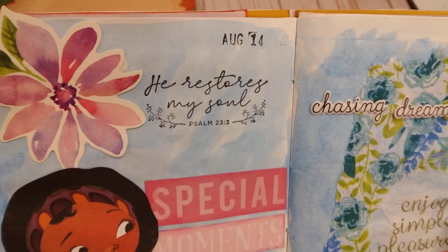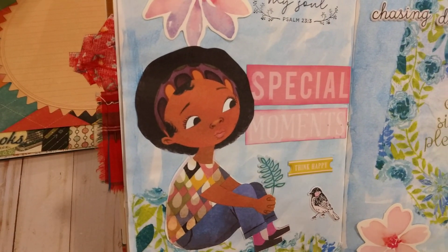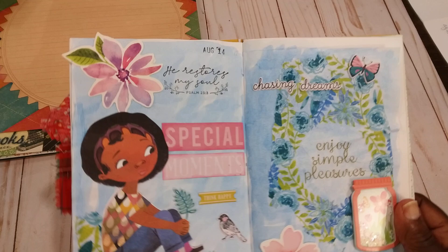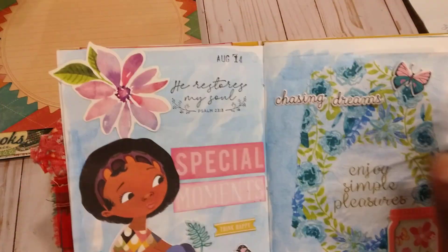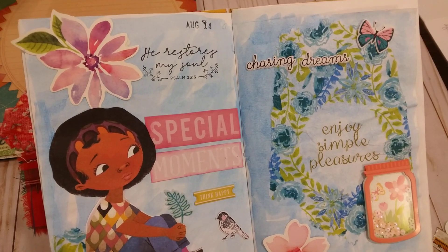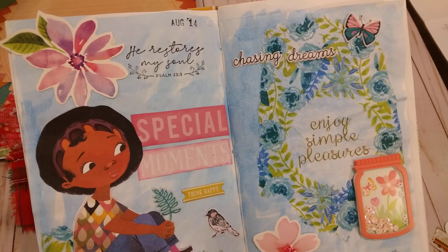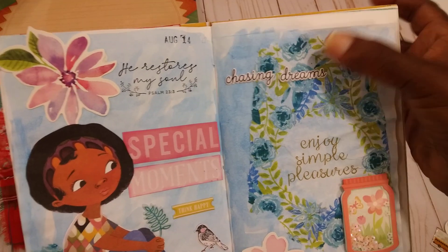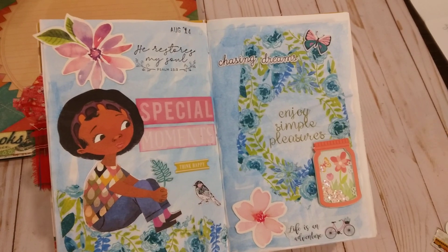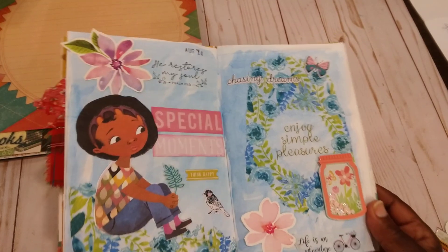This stamp says 'He restores my soul' — Psalms 23. I used that little girl again because I thought she was so cute, so she's in here and she's on the cover. These flowers here are from Jeanette Lane — it was in a kit I got some years ago. I think Jeanette is still doing things. I hadn't seen her on YouTube in a while, but she is on Instagram. That is how I did this page.